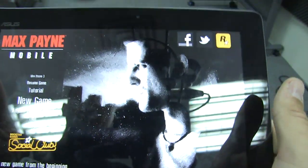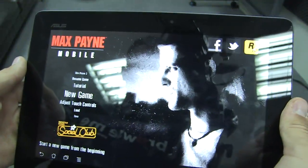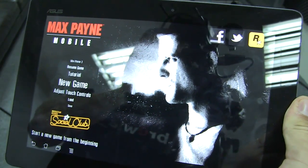So here's a new game. It's called Max Payne — the Tegra 3 version of Max Payne.